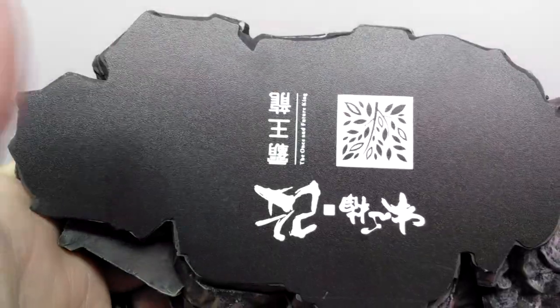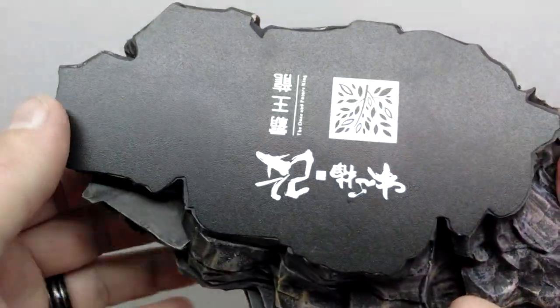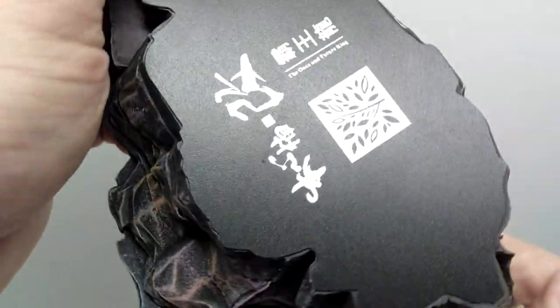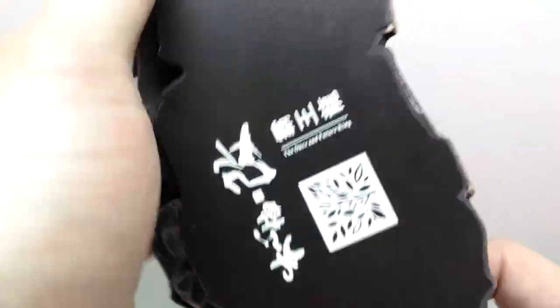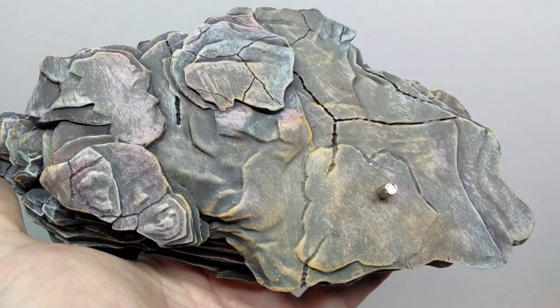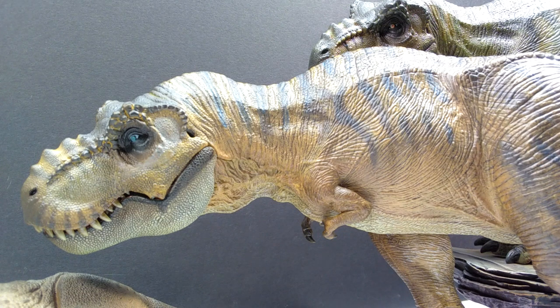You can really see just how fantastic the base of that Lost World version looks. On the underside we have a really nice smooth, beautiful, very high quality feel, as well as the Nanmu logo and 'The Once and Future King' right there — a gorgeous base to go with a gorgeous model.